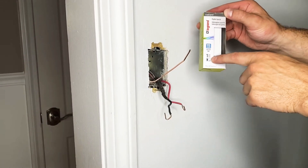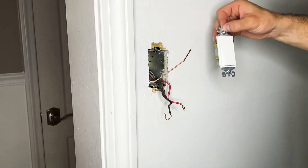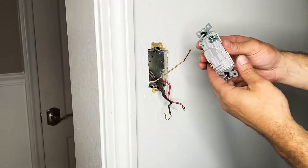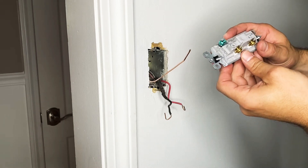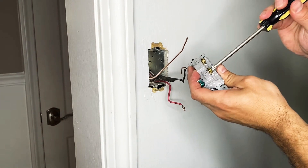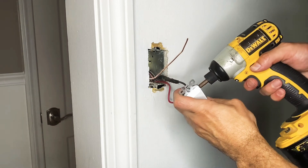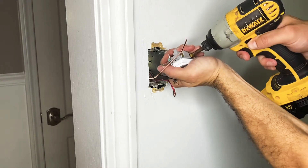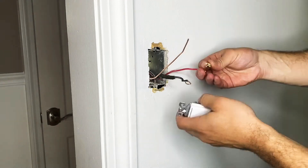This is a single pole switch, which means one switch for one light. Two poles means one switch on both sides of the room to connect one light. There are two terminals on one side with the green ground on the bottom. This switch is labeled — the top screw is the hot and the bottom screw is the neutral. With my drill I'm going to unscrew those screws to make it easier to attach my wires.